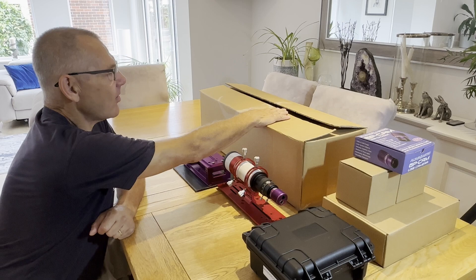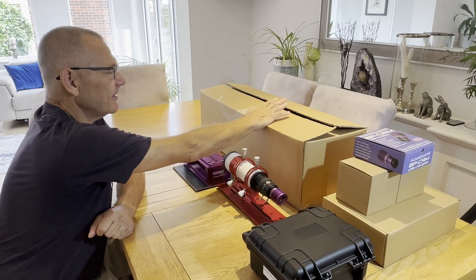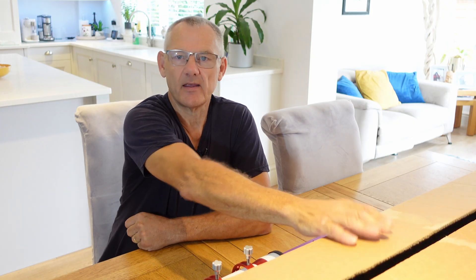Hi and welcome back to the channel. Those very nice people at Altair Astro have kindly sent me some more equipment to play with. What I have here in this big box is their Starwave Ascent 130 triplet. Now that's going to give my Esprit 120 a run for its money.